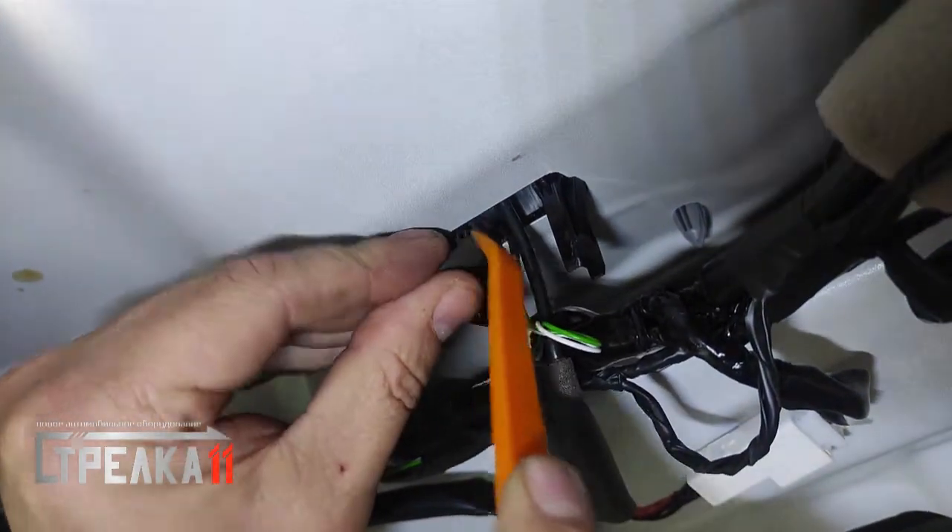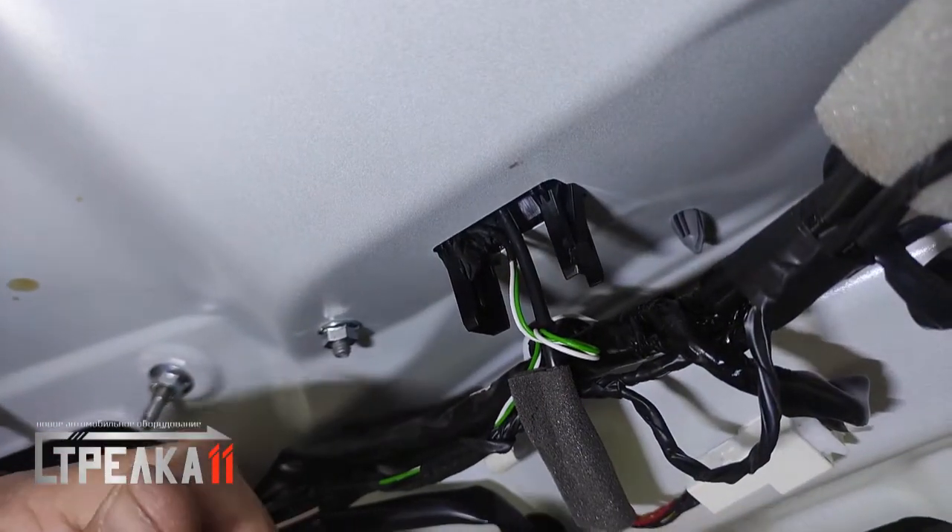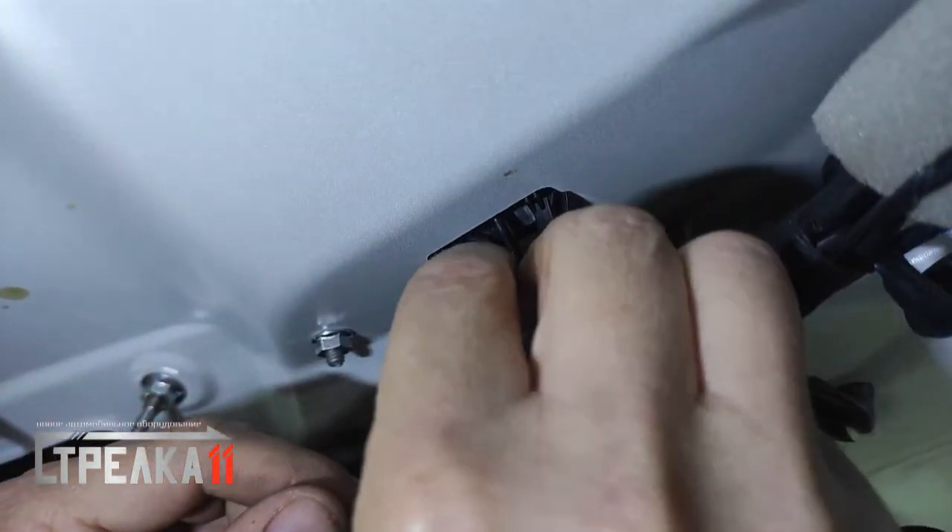Во избежание возможного попадания влаги под обшивку, высверленное технологическое отверстие герметизируется автомобильным пластилином.